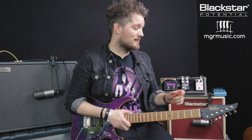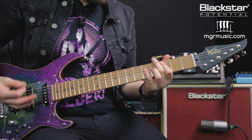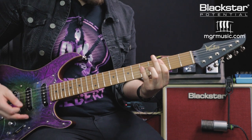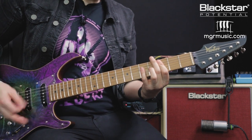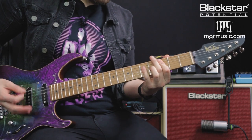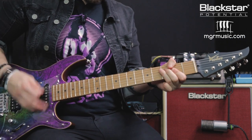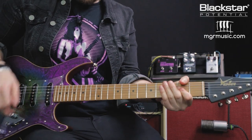Now I'm going to look at stacking the two pedals together. We're going to go back to the Studio 10 and put the clean boost back on — so now I'm putting the clean boost into the drive into the amp, followed by the boost and drive pedals stacked into the Silverline Deluxe.